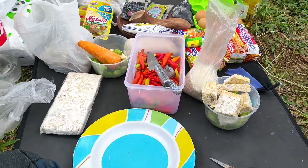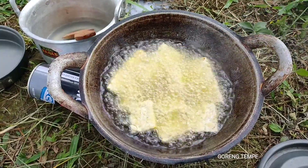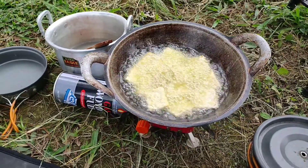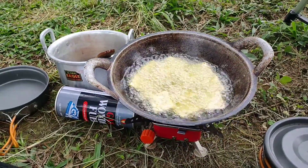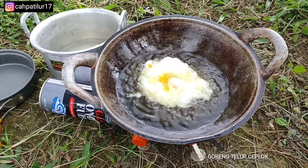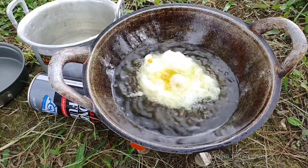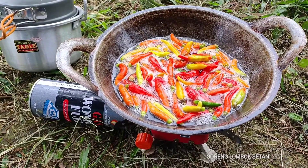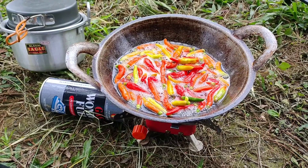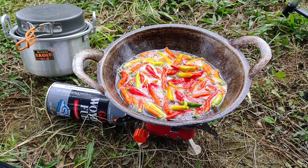Nanti kita buat goreng tempe lor. Goreng tempe dulu buat makan. Goreng cabi lor, goreng lombok nanti buat balado. Jengkol, petai.